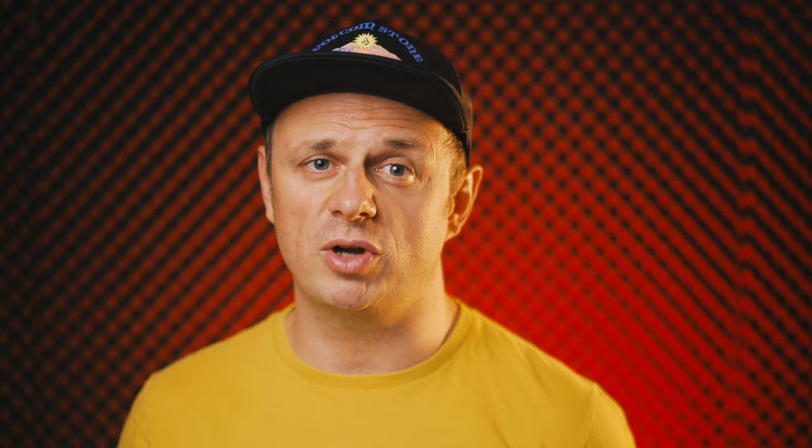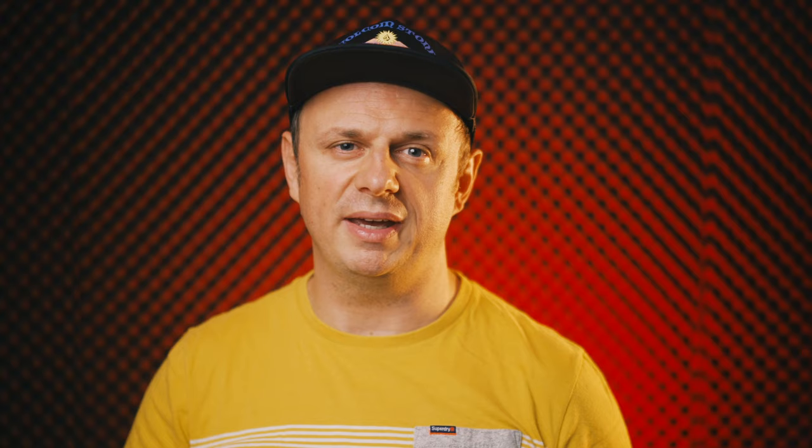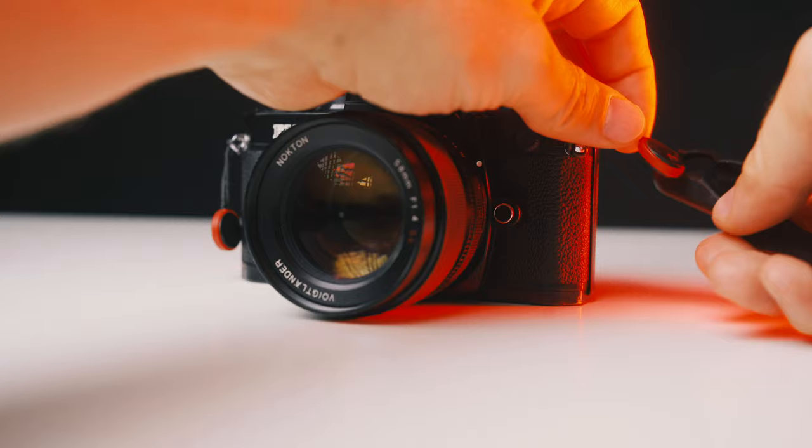For that I picked up this Peak Design strap, and it's very easy to attach and detach. I'm using it for instance on my X-Pen, and also on the FM2, and also on the camera that is filming me right now.